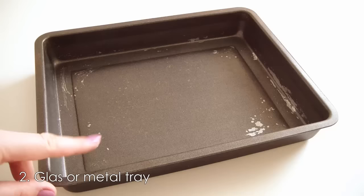You will also need an oven tray made of metal or glass, and you will need foil or baking paper to avoid burning the clay. It also keeps your tray clean.